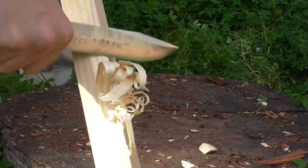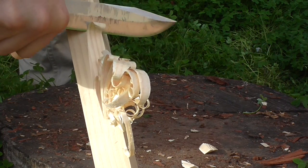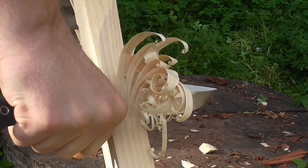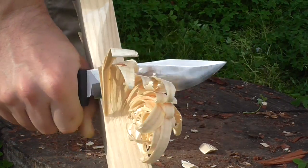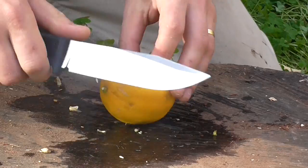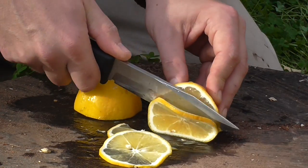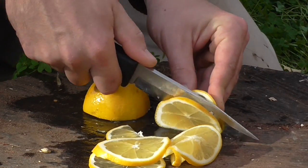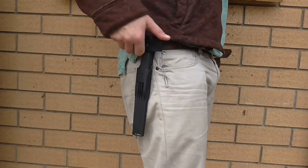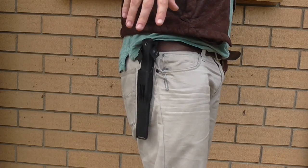The S1 is the mid-range Fallkniven. You've got the F1, marketed as a compact survival knife, and the A1, marketed as a hard-use survival knife. The S1 is known as the forest knife. I take from that they're probably not saying it's a survival knife — it's more of a general woodsman's knife. At general tasks it does really really well. It's a lightweight, low-carriage knife. The sheath — some people love it, some hate it — but I pretty much love it. Nice, low profile and simple.